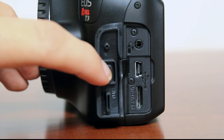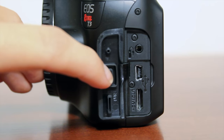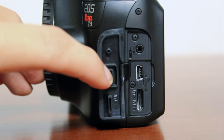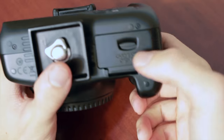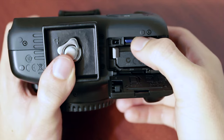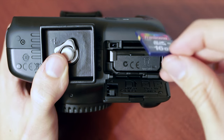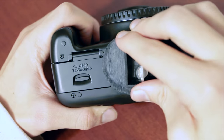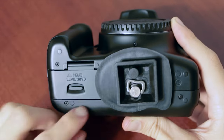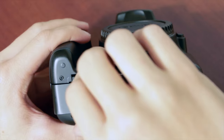Here you can see your HDMI out, your mini USB plug-in, and your wired shutter release, so you can hit it and it'll take the picture. One thing I don't like about this camera is the SD card slot goes on the bottom of the camera rather than the side, like it does on the Canon 6D and the Canon T3i. It is very annoying to have to turn your camera upside down to pull your SD card out, and sometimes if you have a bigger tripod mount, you won't be able to take your SD card out without removing the tripod accessory first.